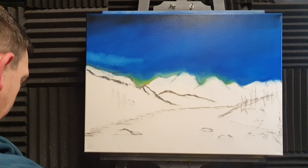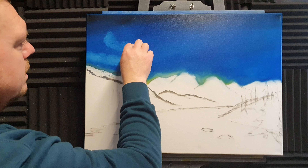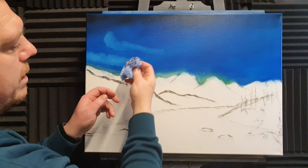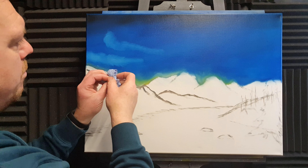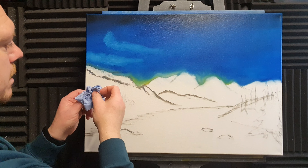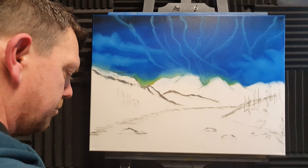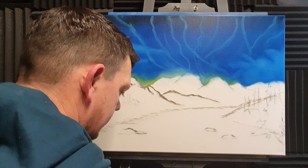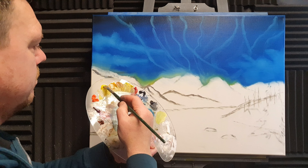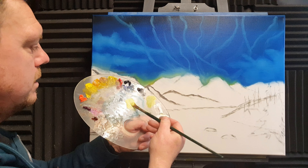I'll put another cloud around about here — just clouds in the sky, nothing major, but just enough. Look at all the paint coming off. If we remove the paint the next layer will be a little bit easier to stick. I think the removal of the Prussian blue is possibly one of the greatest assets of this technique.